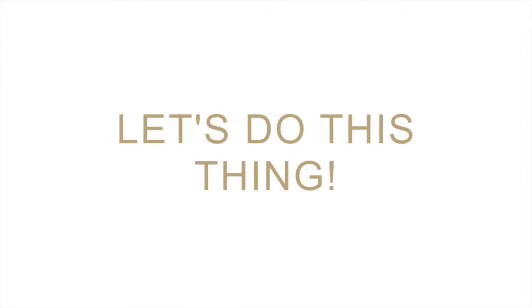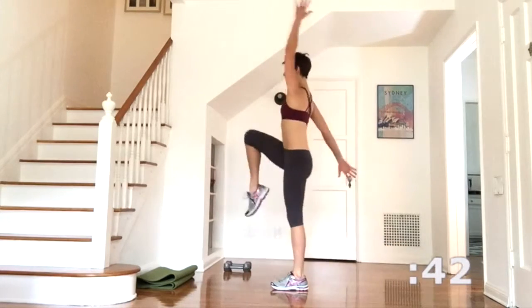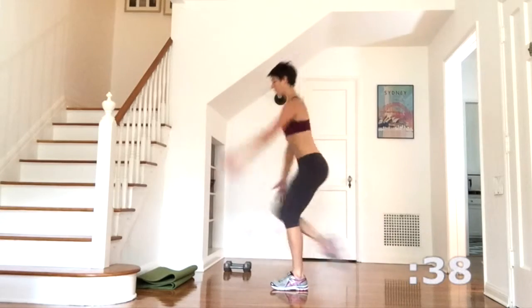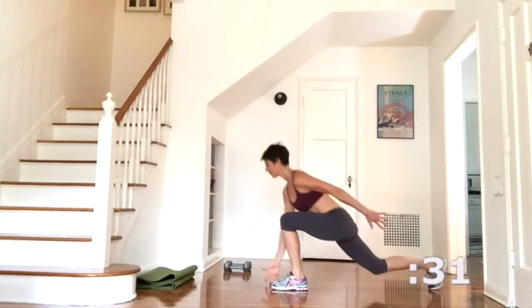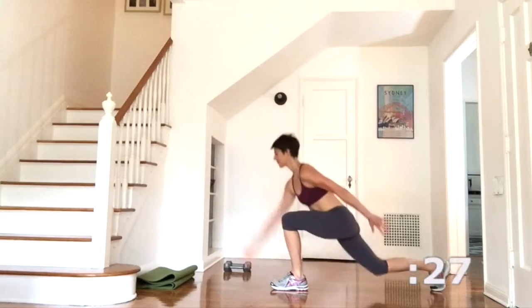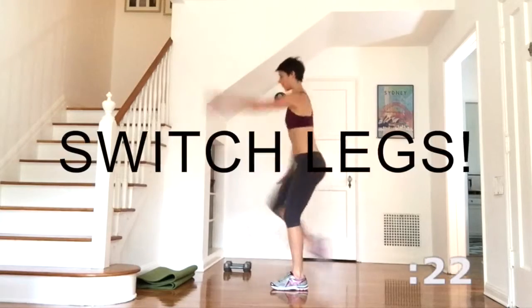It's time to press play on your favourite workout playlist and let's get started. Beginning with the lunge and reach. Explode from the floor as you reach your fingers up to the ceiling and then deeply come back into that lunge. Keep the front knee on top of the ankle and don't let it drive forward past your toes. One more and then switch your legs.